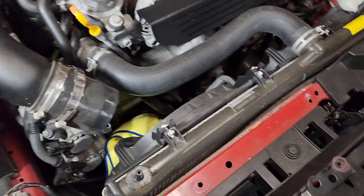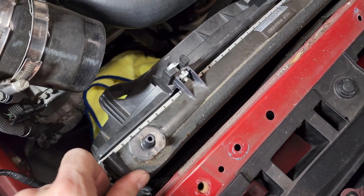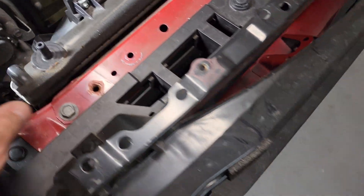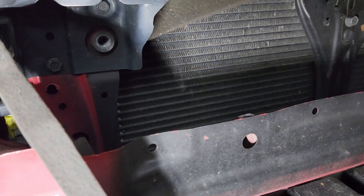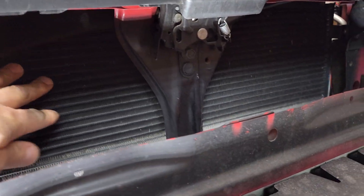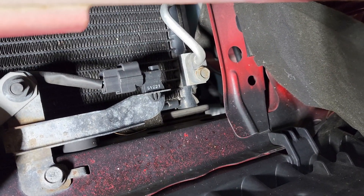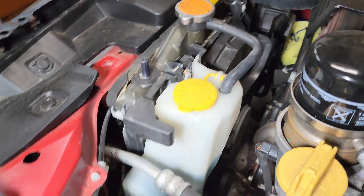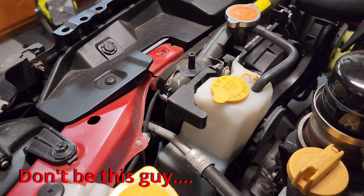With my charge pipe removed and the radiator brackets off, I now have additional play to access that condenser. There are two mounts for the condenser right there. I took out the two 12mm bolts, so the condenser moves freely now. I'm going to remove both AC lines — one is in the front, and the second is back there. I'll pull the radiator back, but I may have to remove that reservoir per the instructions.